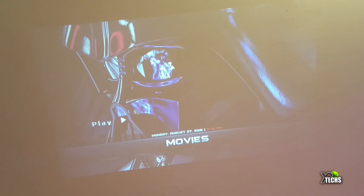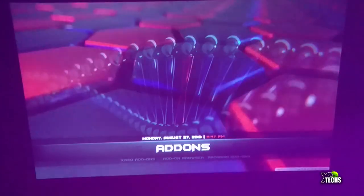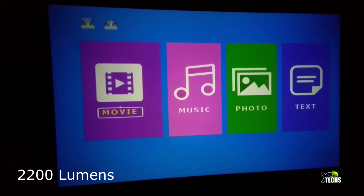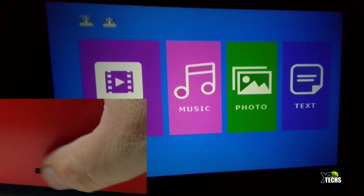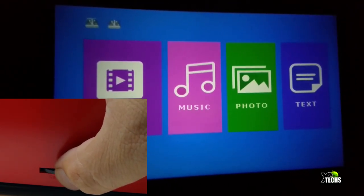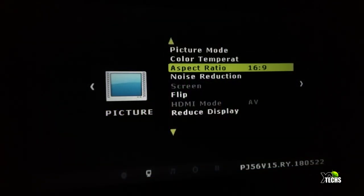We connected a USB drive with content captured from one of our Kodi videos, and you can see it is very clear — we're projecting on the ceiling to get a quick picture with some light around. Once you turn the lights off, it gets very nice and clear. It has menus for brightness, and the keystone is very easy to fix — adjusting top or bottom to make the picture level and crisp.